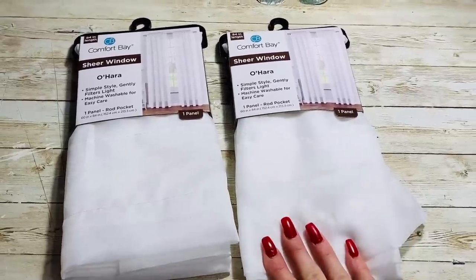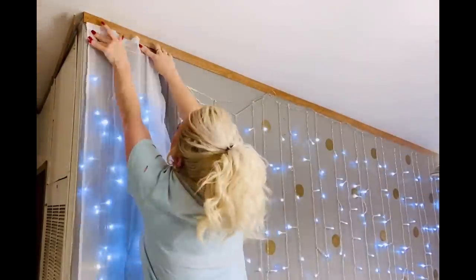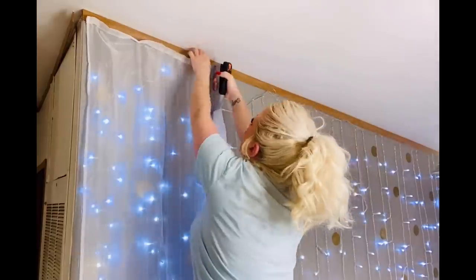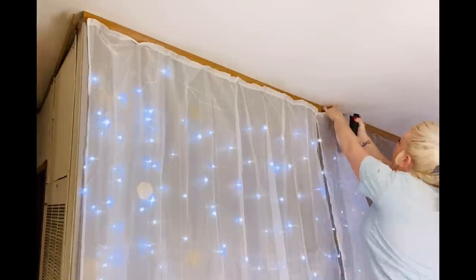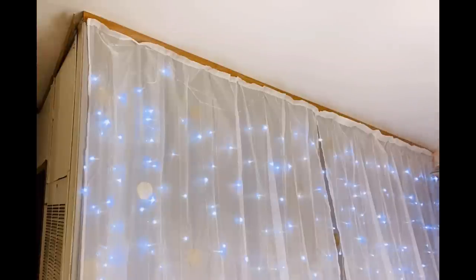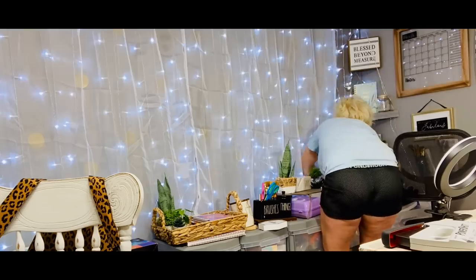I picked these up at Dollar General — they were like $5.50 a piece and I really think they're going to work out perfect. So I started at one corner of the wall and I actually flipped my curtains upside down so that I'd have the smaller end at the top. When I started out with the staple gun I was using it upside down — it kind of looks that way. But this was so simple to do. I literally just let it hang and flow like it wanted to and just stapled it up there. Super simple! I then took a dowel rod and just pushed it in behind the furniture that was there.